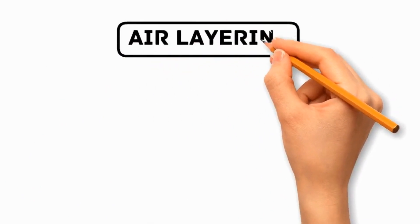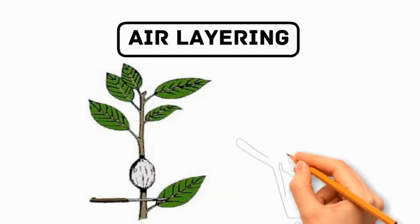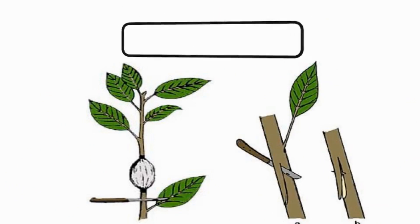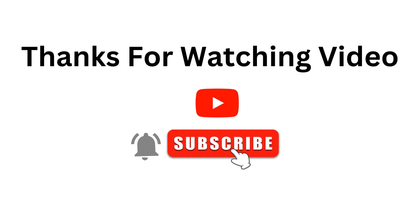Number 5: Air Layering. This method involves creating a small wound on a healthy stem of the parent plant and applying a rooting medium. Roots will develop at the wound site, and once they are well established, the rooted section can be cut off and potted.